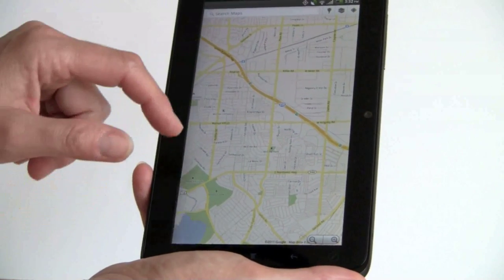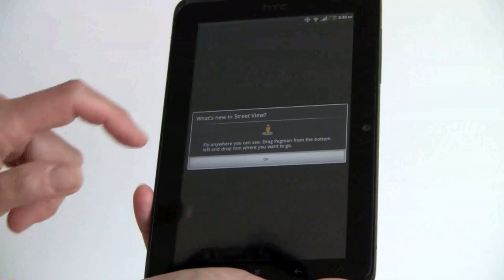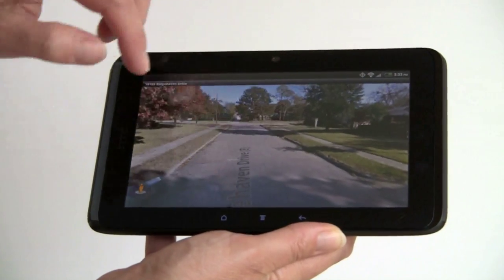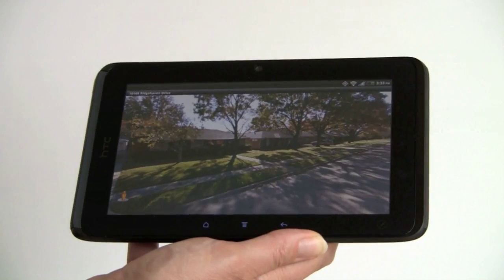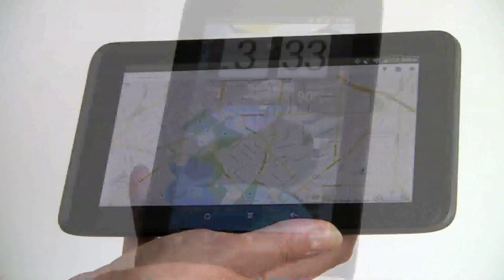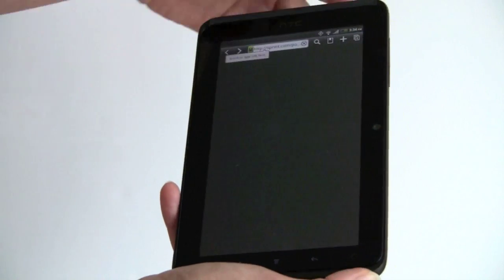Scrolling speed is just fine and the GPS found our location quickly. Tapping and holding gives you a big, beautiful panoramic view of any address — it's really nice and the speed is very good. Way more exciting than it is on phones. It also has the Google Navigation feature for spoken turn-by-turn directions, and TeleNav is also available. Sprint includes Qik for video chat, pretty much the standard for Android phones with front-facing cameras.